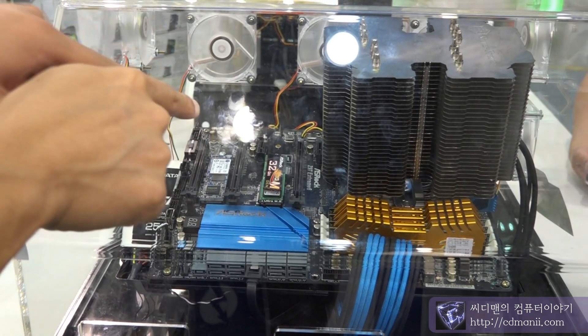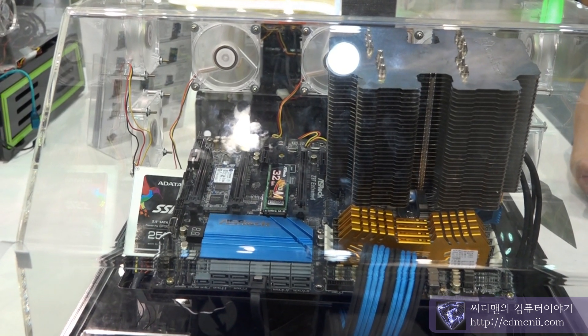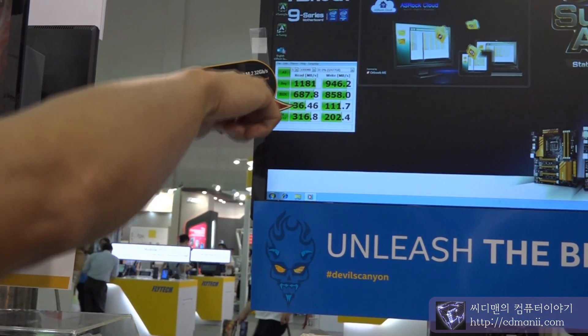If you put the same SSD, M.2 SSD on other motherboard — on an ASUS Diaby motherboard — only running by two lanes, this will be something around 700-800MB, not 1000MB.